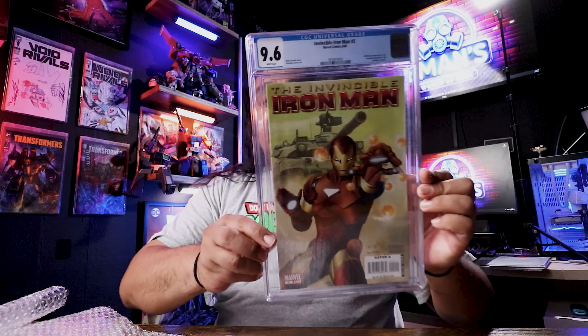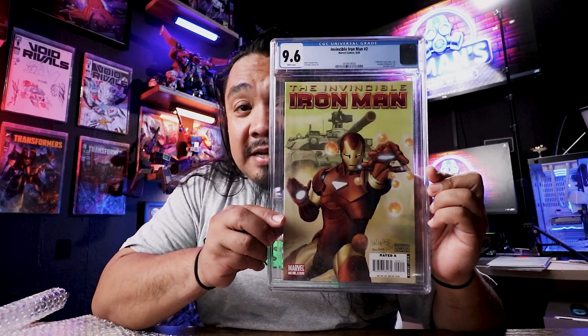This one right here is actually an Iron Man book, and it dates back to 2008. This is the Invincible Iron Man number two from 2008 in a 9.6. I picked this up because this is the first appearance of Marvel's first Filipino superhero team, the Triumph Division, in this book right here. And that's the reason why I wanted it — this is Marvel's first Filipino superhero group.